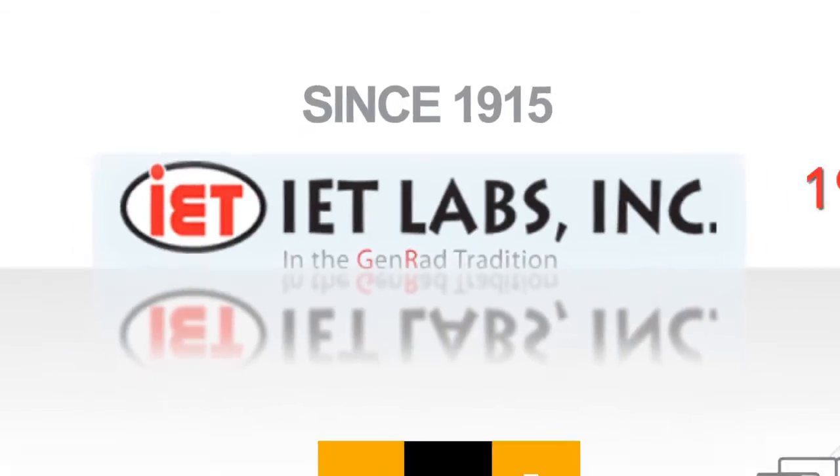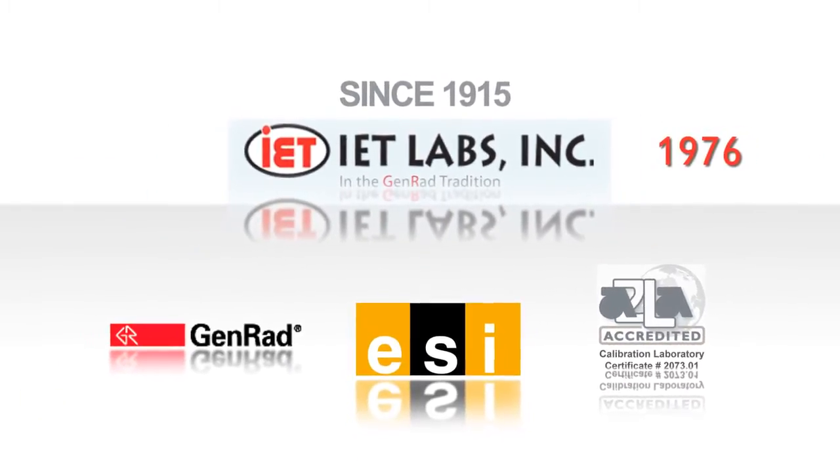IET Labs, continuing the tradition of world standards in metrology.